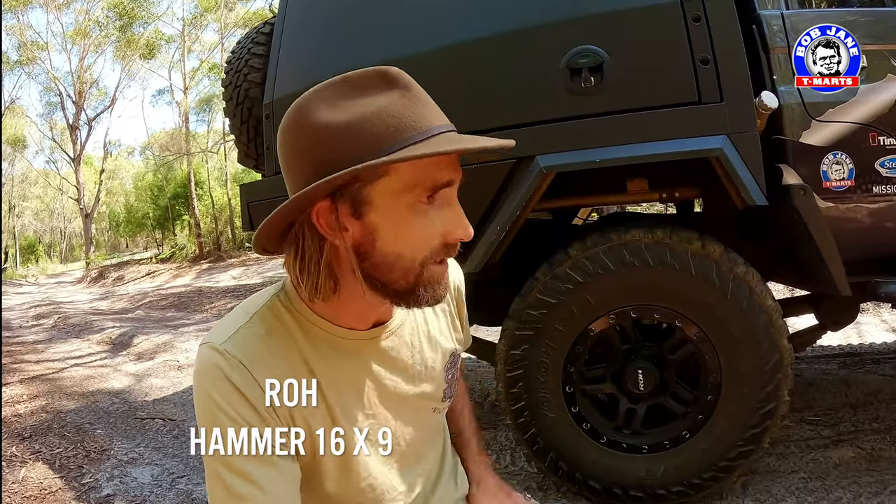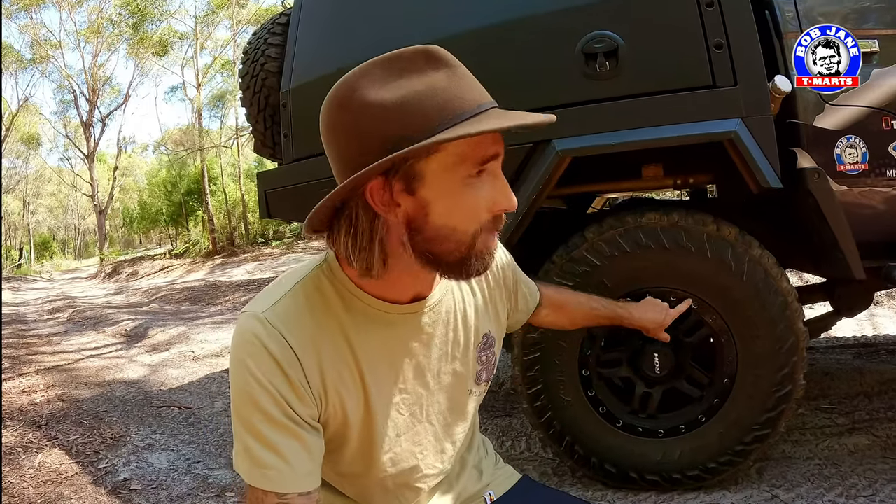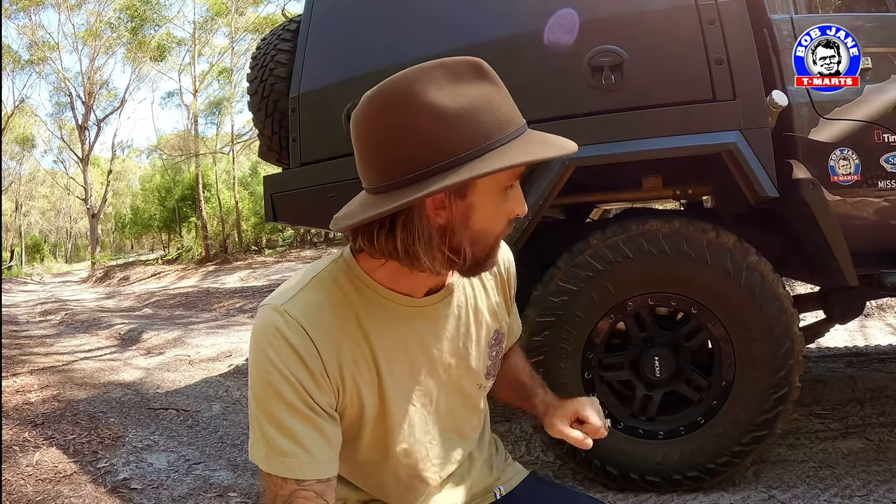Now the reason I've chosen these — there's a few reasons. They look bloody good, they're a 16 by 9 inch wheel so they suit the 79 series Land Cruiser perfectly, but they're also rated to 1.5 ton per corner — 1500 kilos per corner.